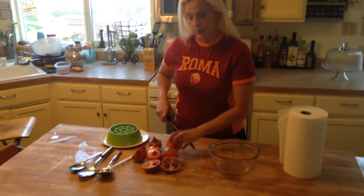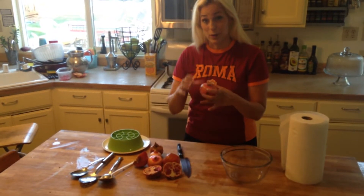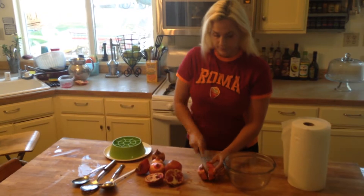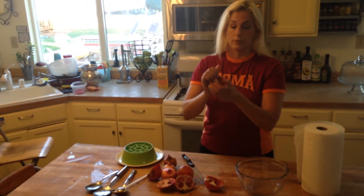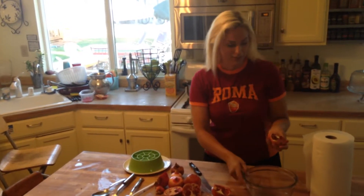First you get a pomegranate. They usually come into harvest about October. Sometimes they split open — that makes it nice and easy. You chop it in half and then you see there's that stem right there in the middle. You can carve it out or just kind of pull it out like that. There you go, seeds are already flying.